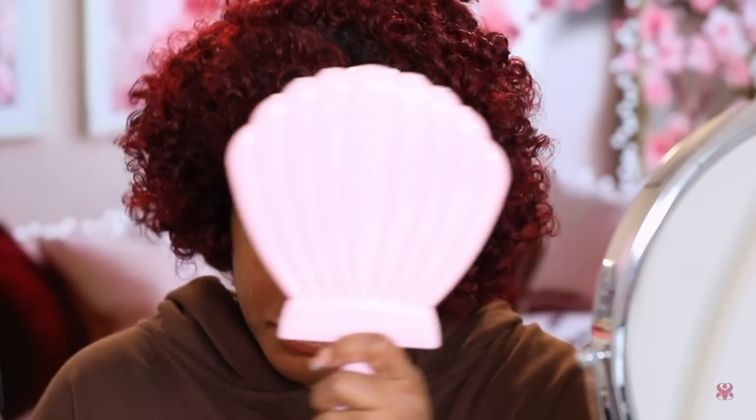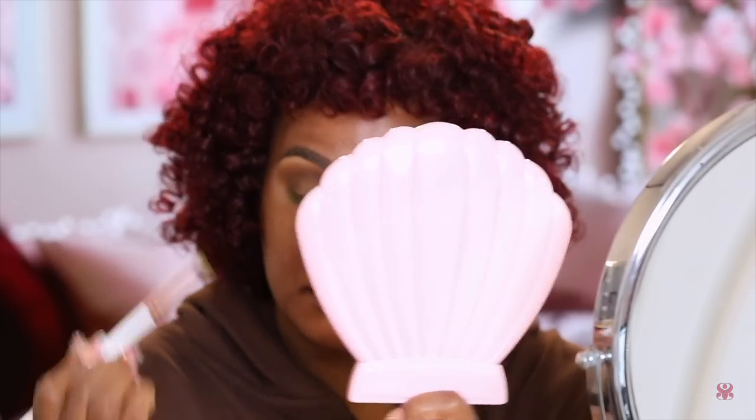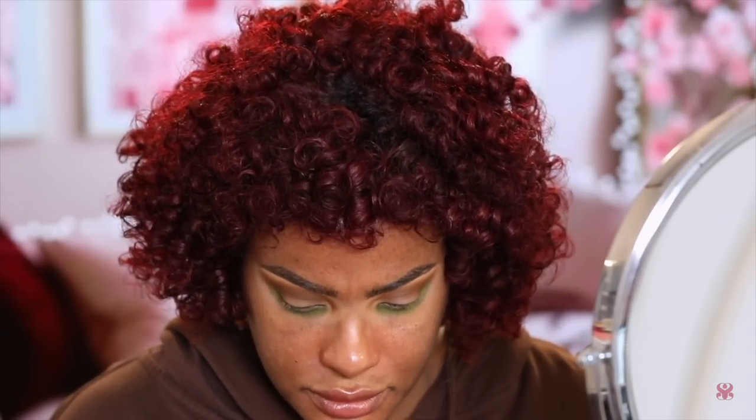So editing Sumi here — I am using the shade Pickle to apply to my lower lash line area. I don't even know what happened, I could have sworn I pressed record and everything, but I guess not. And I'm totally blocking the whole entire shot — I was just completely off this day.